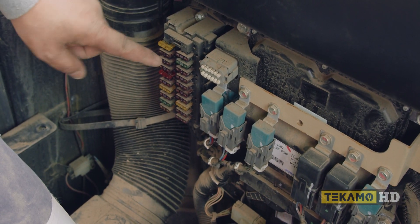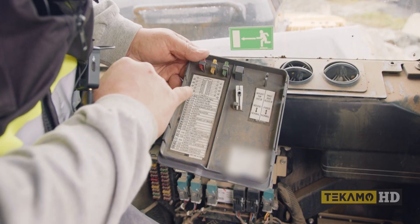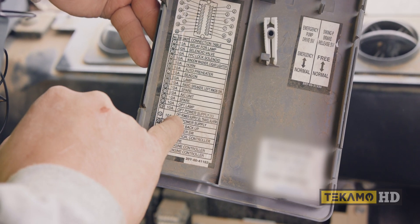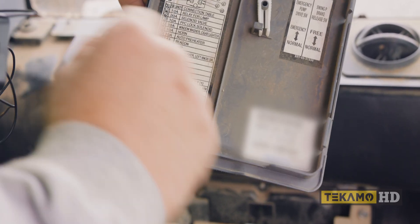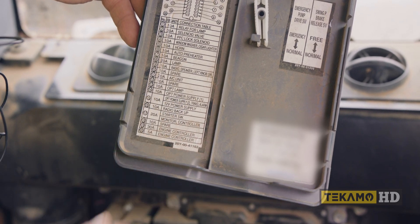So it's one, two, three, four, five — five from the top. That makes it number 15. If we go to the fuse chart, number 15 is my optional power supply, travel alarm when backing up or moving, and my 12-volt power supply.